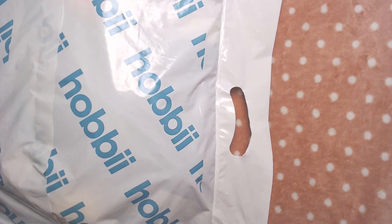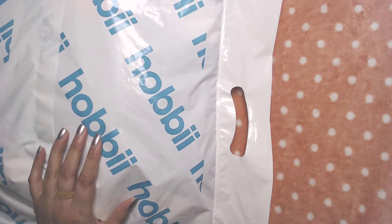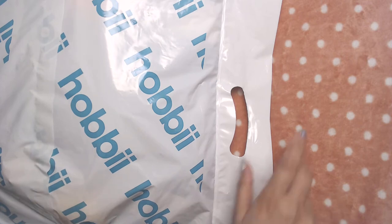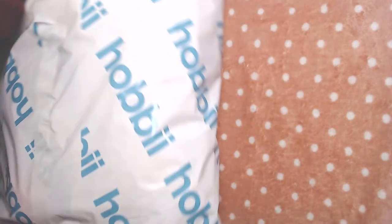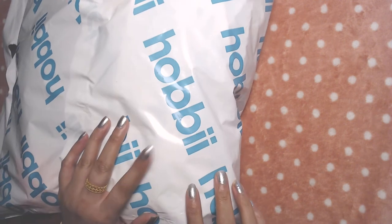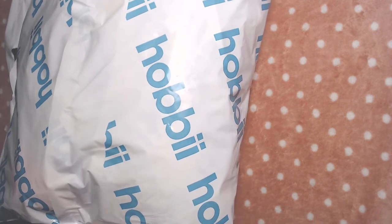Hello everyone, peace be upon you all and welcome to my channel once again. In today's video I'm going to open this package of yarn with you guys. I ordered this yarn two or three days ago from a Danish website.